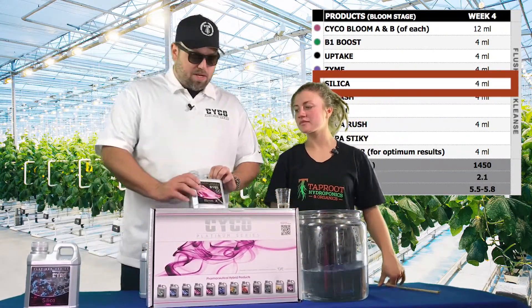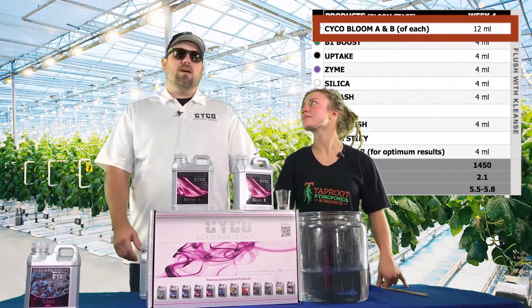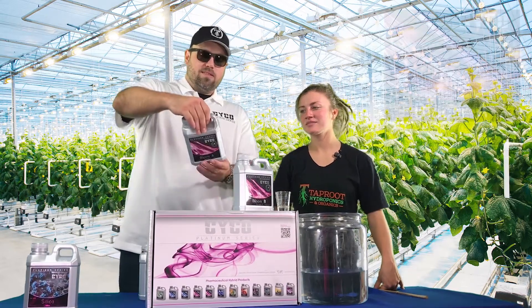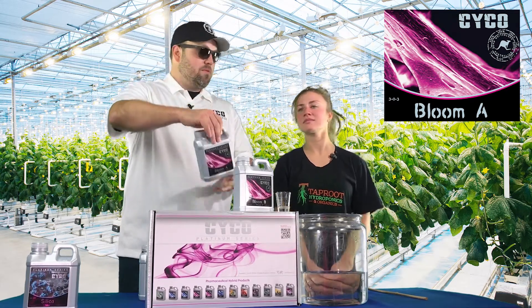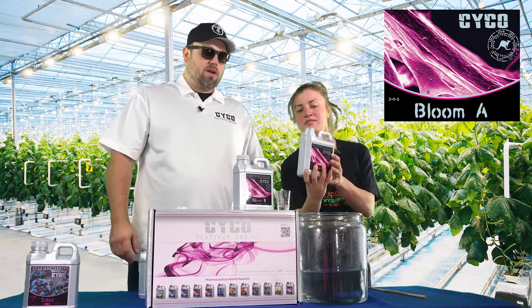After that, Bloom A and Bloom B — 12 mils per gallon of each. We're going to start off with the A, and as you can see the A is where a lot of your nitrogen is. There's a good amount of potash and calcium in this one. So 12 mils per gallon.